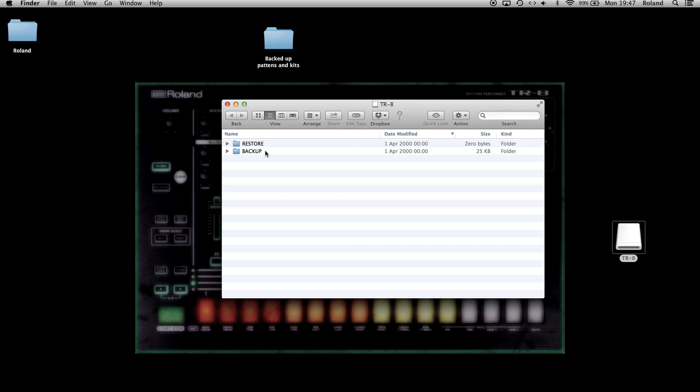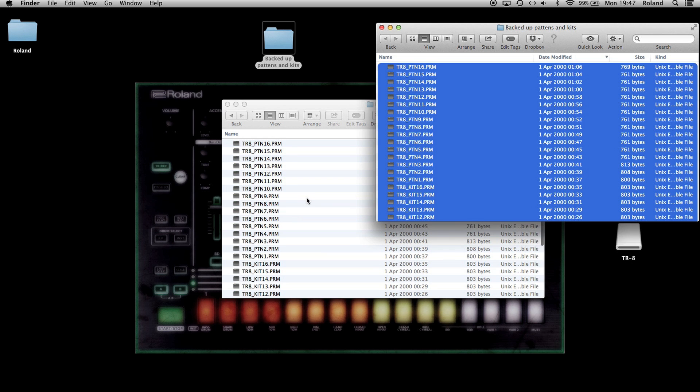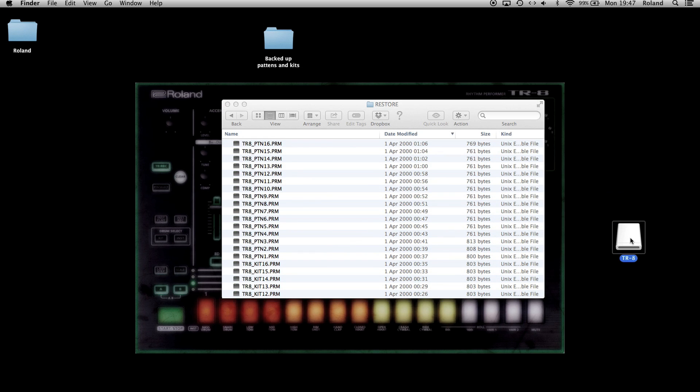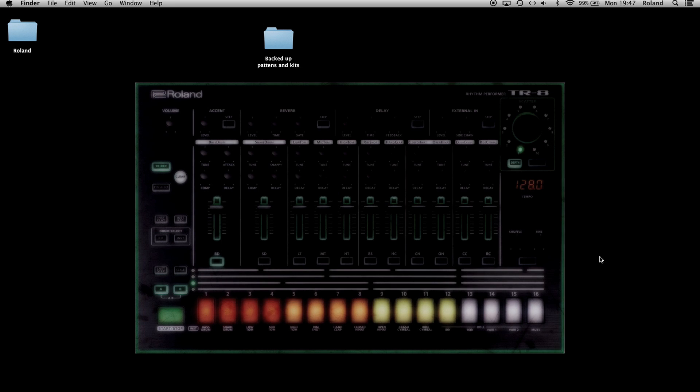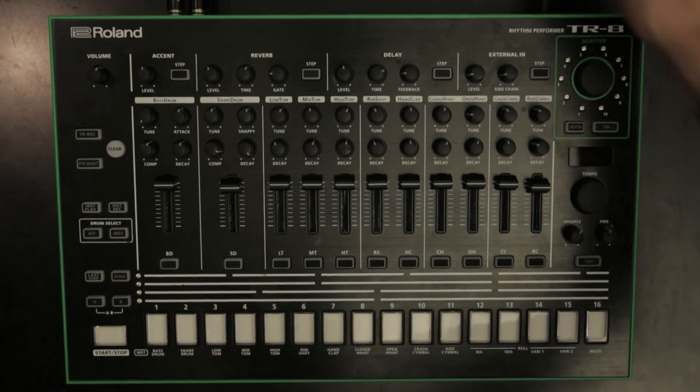To restore, copy your desired kit and pattern files to the TR8's restore directory. Eject the USB drive, disconnect the USB cable, and turn the TR8's power off.